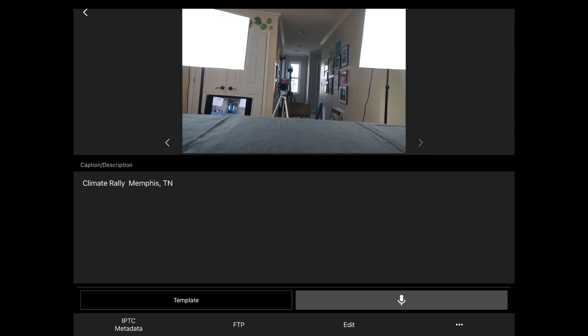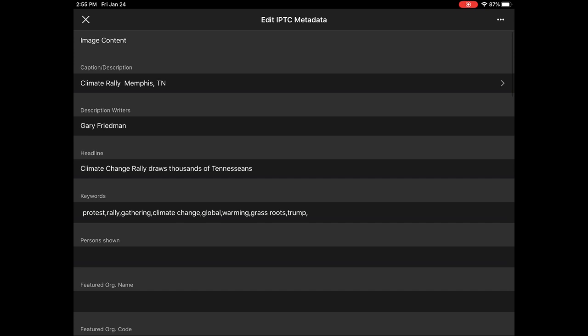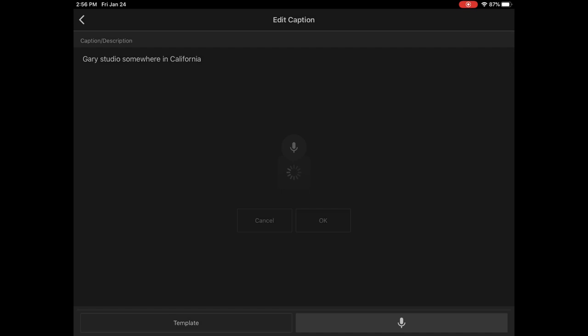If I want to edit some of this, in the lower left-hand corner I tap IPTC metadata and can go and change the information. For example, it's no longer climate information in Tennessee, so I can just X out of that. Rather than typing furiously, I can hit the microphone button at the bottom and use voice input — 'Gary Studio, somewhere in California' — and then it'll do text-to-speech. And there it is. Then I can go to the next image and do the same thing.